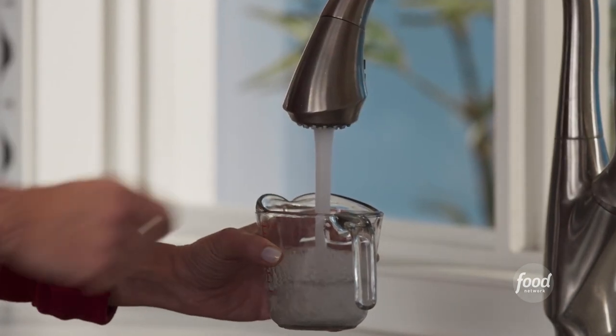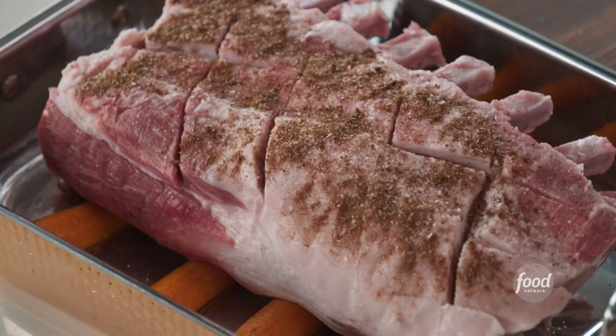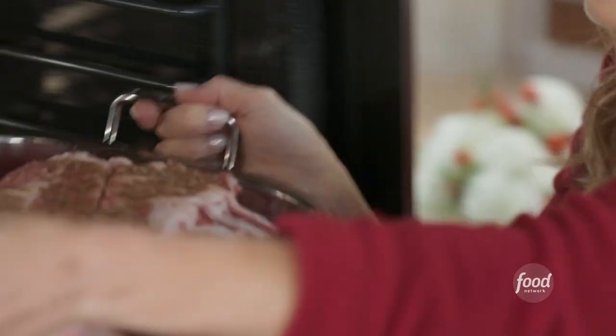We also need a half a cup of water. If the water evaporates during the cooking, you can just add more water. It's just to keep it moist and sort of steam it a little bit. So let's pop it in the oven.